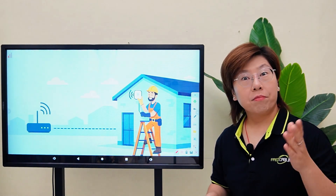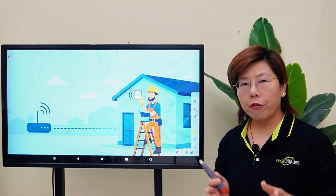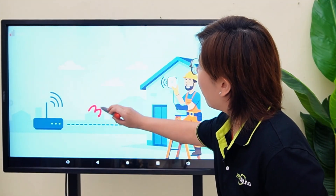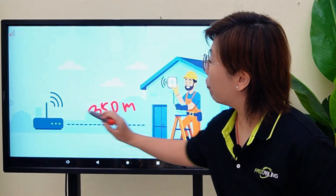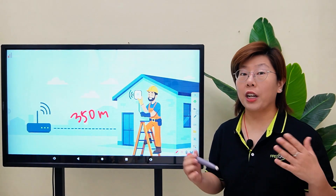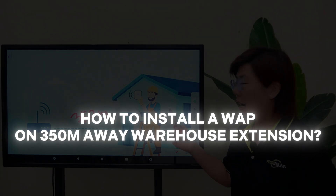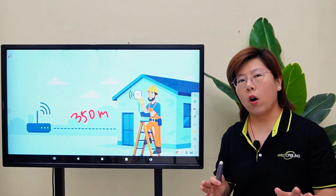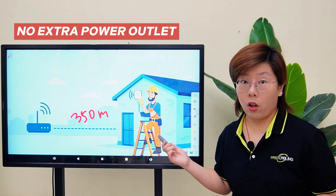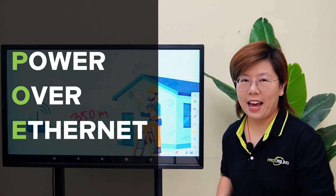Imagine this: your warehouse just got a new extension built way out back — the perfect place to mount a wireless access point, but it's 350 meters away from the main network. That's exactly the situation our client was in. They needed a WiFi access point on a warehouse extension, and they wanted full gigabit speed, but there's no extra power outlets along the way, so we're going to solve it with Power over Ethernet.